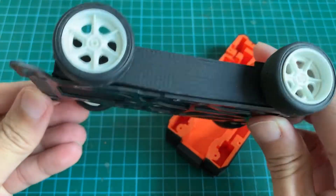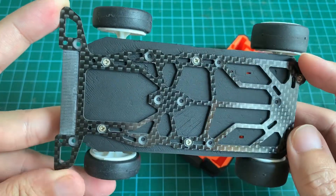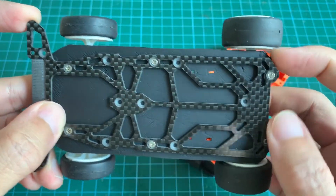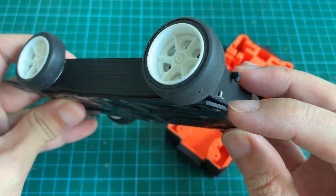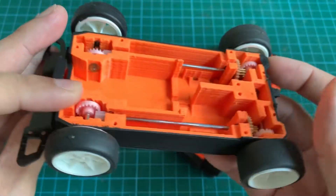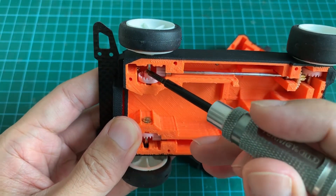Here's the close-up of the carbon fiber base plate. It's mounted to the 3D printed chassis via six screws. You can see I've used bolts and nuts — and likewise here you can see there's a nut in there.